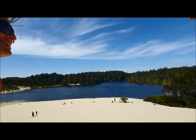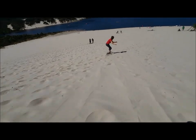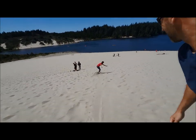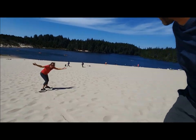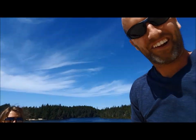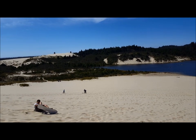Since we each had one turn down the sand dune, we decided it was clearly time for us to try to do it at the same time. We got the hang of it pretty quick. As the afternoon went on, we moved a little bit farther over to the steeper parts of the dune so we could go down just a little bit faster. It was fun.